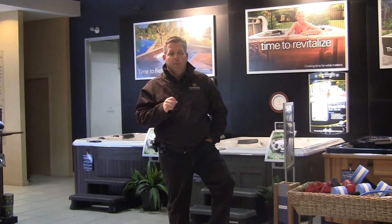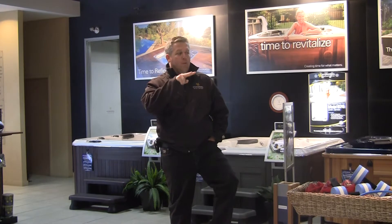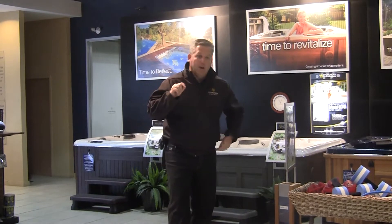Right now what I'm going to do is turn on all three pumps. On an AquaTrainer we have three pumps: one that operates the lower buoyancy jet and two that operate the wide stream current jets at the top. At this point I'm going to turn on the actual pumps for you.